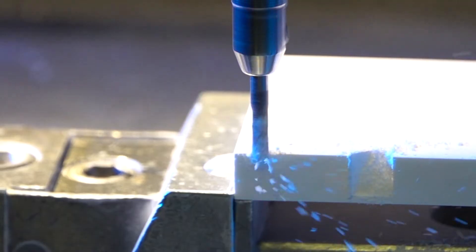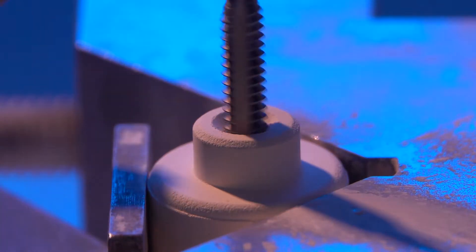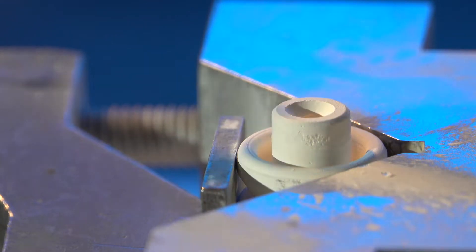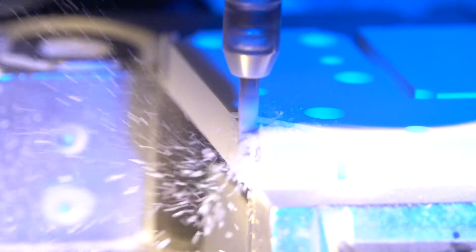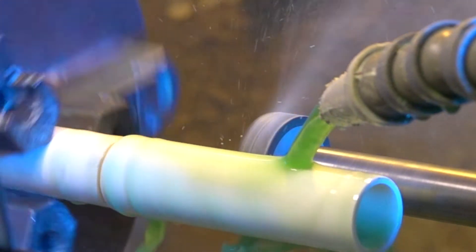We're able to put the features — your important features — into these ceramic components before the components are sintered, before they become fully dense. Some of the features you can install during green machining are sometimes only possible while green. You can remove a lot more material in the green state. You can remove hundreds of thousandths where if you have to diamond grind it, you're removing half of thousandths.